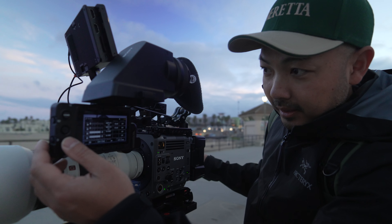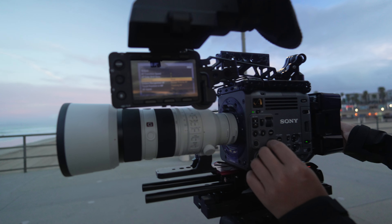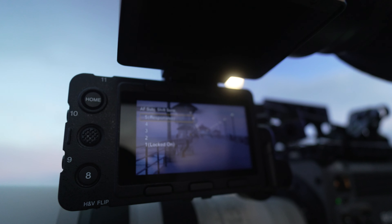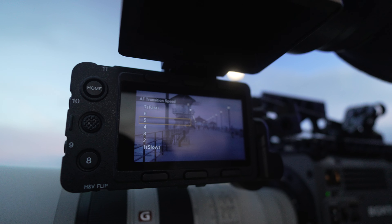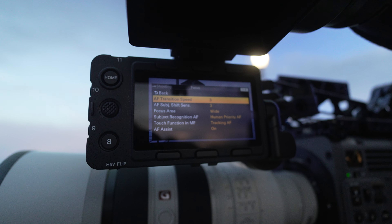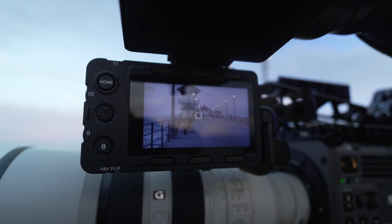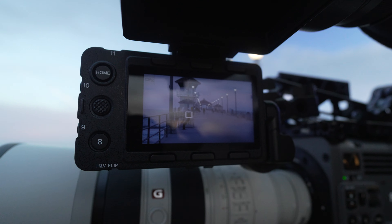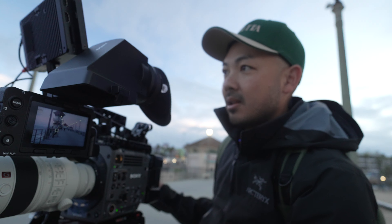I'll adjust the autofocus speed. Right out of the box it comes set at 5 and 5, but I think it's a little too responsive and too fast — though it does lock on pretty well, pretty quickly. The transition speed I can reduce down to maybe 3 or 4 depending on the subject. We're finding it's tracking these surfers really quickly. The autofocus is very powerful — it just locks on instantaneously. There's no lag, no delay.